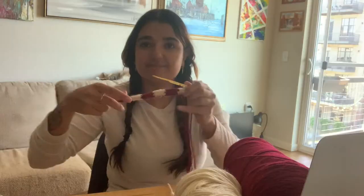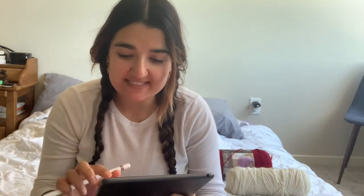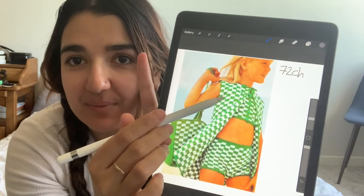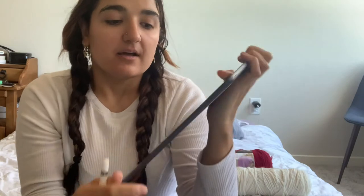Today we're going to do something fun. I saw this picture on Pinterest a while ago and I was like, I want to make this cover-up — I mean this whole set looks awesome, but I really want to make this. It looks very simple. If you zoom in, it looks like we're going to do double crochet, four green and four white, but obviously we're not using those colors because I want to do something different.